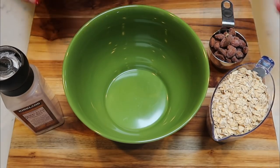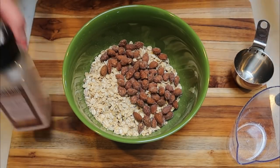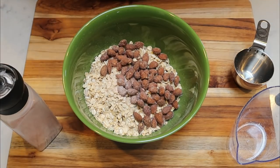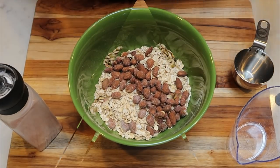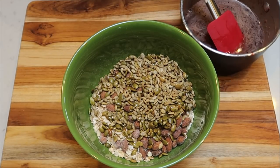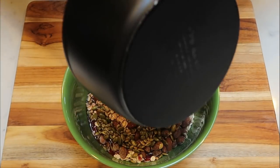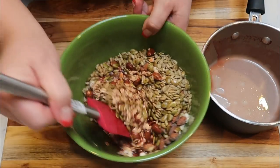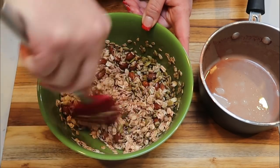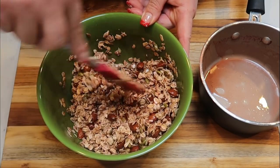Grab out a medium sized bowl and add two cups of oats, one half cup of roasted almonds, and a little bit of salt. Give this a quick mix. Pull your pumpkin seeds and sunflower seeds out of the oven and add those as well. Reduce the oven heat to 325. Then the last step is we're going to take our maple syrup cranberry mixture and pour it directly over the oats. Mix everything together, making sure it's all nice and coated in that syrup mixture — that's what's going to give it that chewy, delicious granola texture.